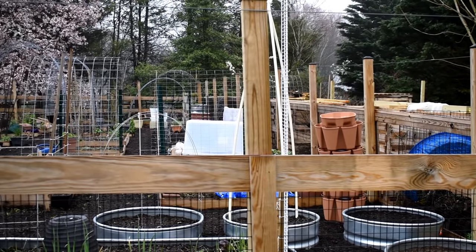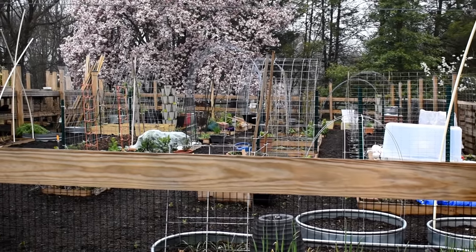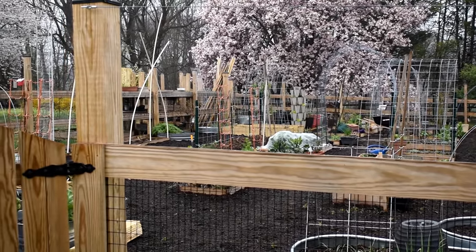Welcome to the Rusted Garden Homestead. We're on vlog 14. Today I'm going to give you a tour of my 2020 garden. It's fully mulched.